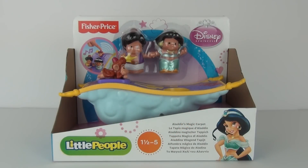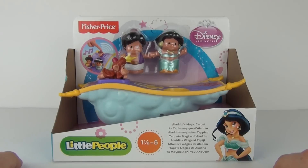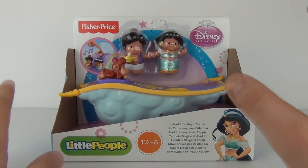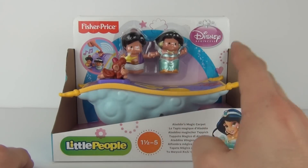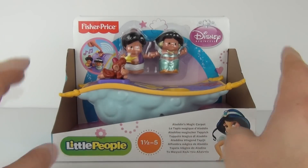Hey Toy Fans and welcome to Toy Review TV for a Fisher-Price Disney Princess Toy Set Review. This is from the Little People range. The age recommendation for this toy is 1.5 to 5 years, so very much a pre-school toy for the younger toy fan.